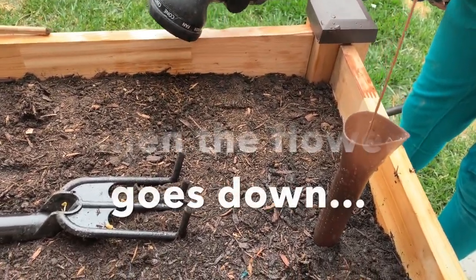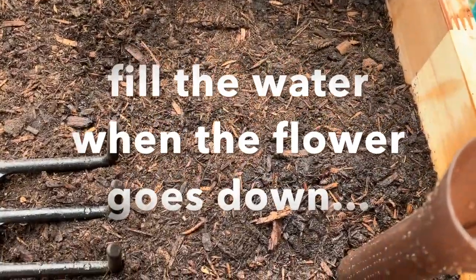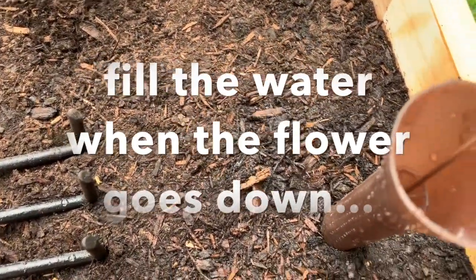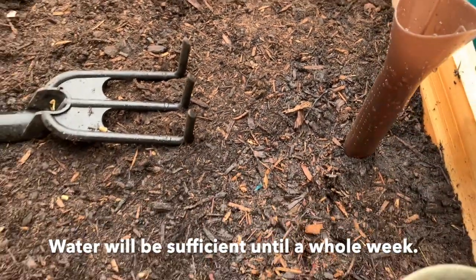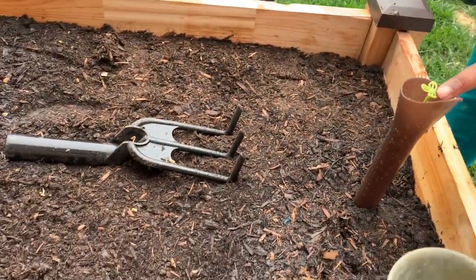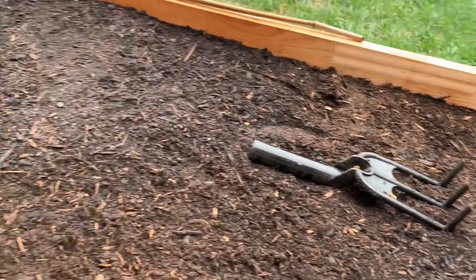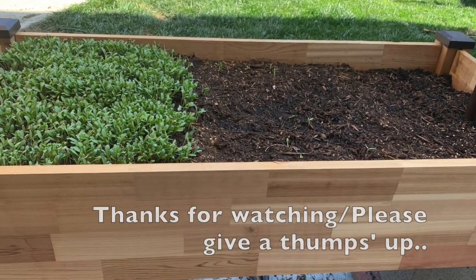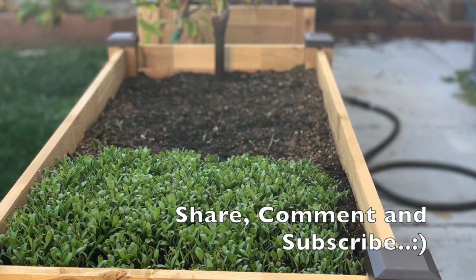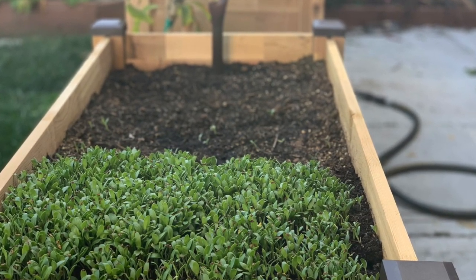The water level at the bottom makes a float rise up. If you add more water it rises to the top of the indicator. This is the maximum fill line — that's the marker to stop at. When the water level is low, you can see the indicator is down; when you add water it rises back up to the top.